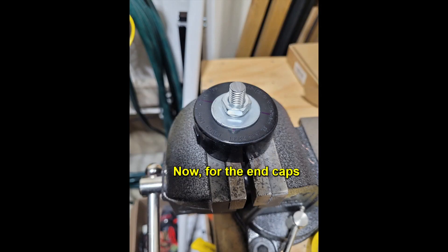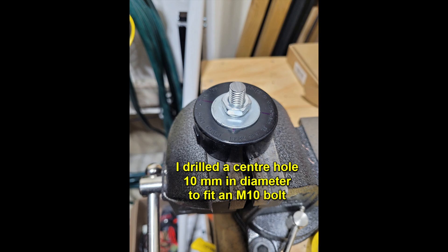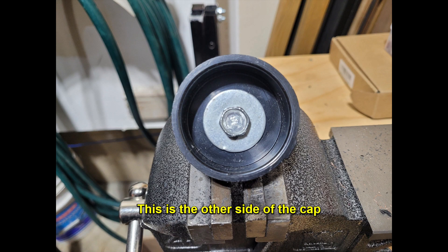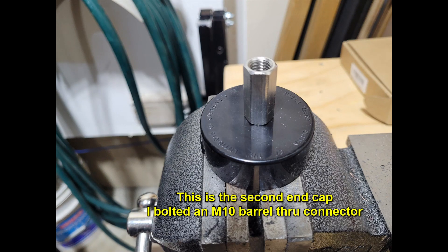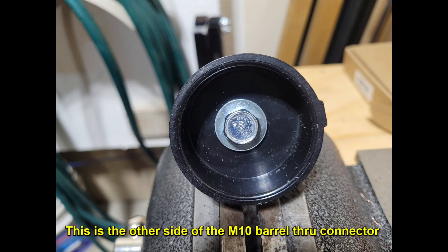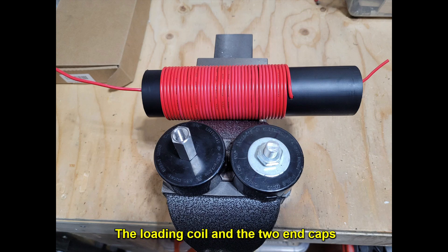Now for the end caps. I drilled a center hole 10 millimeters in diameter to fit an M10 bolt. I used washers on both sides and a lock nut. I bolted an M10 barrel through connector on the second end cap. This will accept the M10 threads of my 5.33 meter stainless steel telescopic rod.